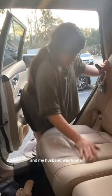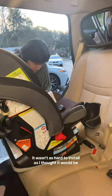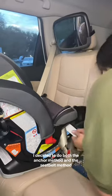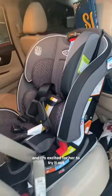I just wiped it down. My husband was home, but for the purpose of this video I decided to do it myself. It wasn't as hard to install as I thought it would be. What took me the longest was just tightening up the seat belt. I decided to do both the anchor method and the seat belt method — because why not? Here's the final result and I'm excited for her to try it out.